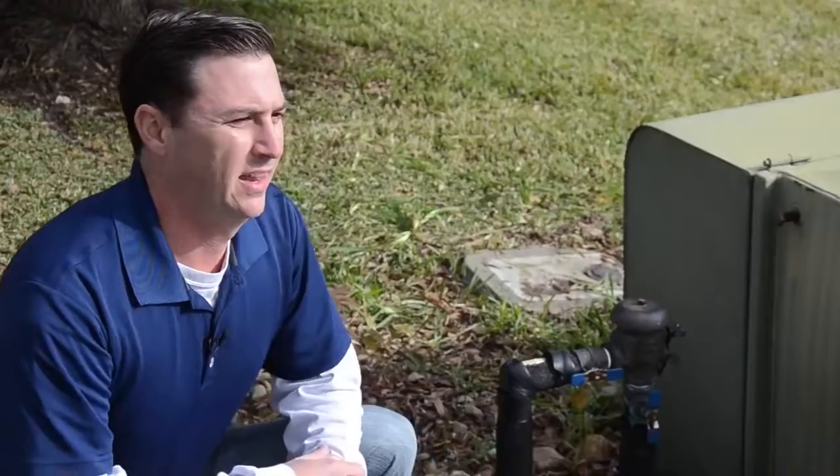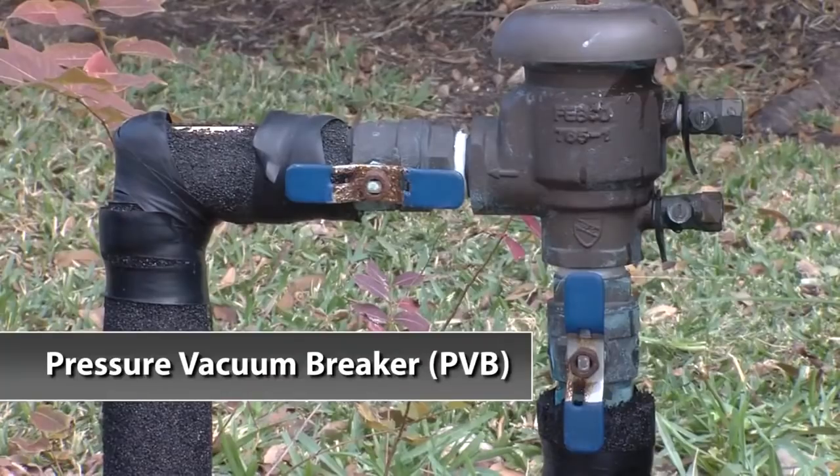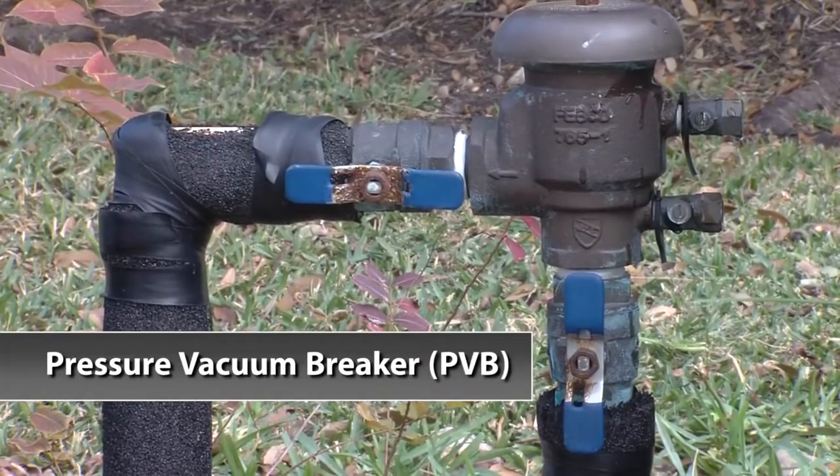Now that we've got our controller off, let's go ahead and find our backflow prevention assembly so we can drain it of any water. Today we're working with a pressure vacuum breaker, known in the industry as a PVB.